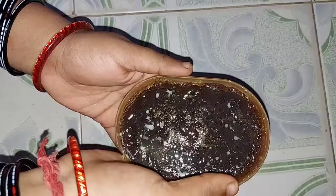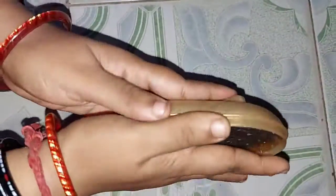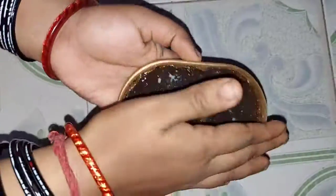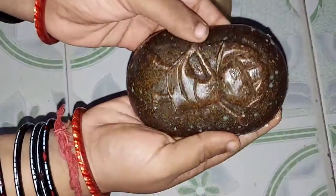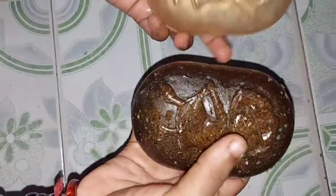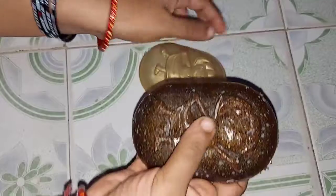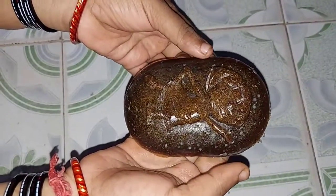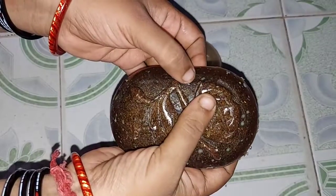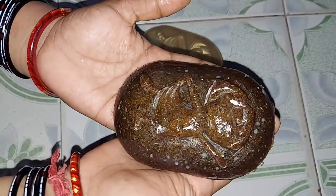Now we are ready. If we press it lightly, we can remove the soap. Our Dora soap is ready! Please like, share, comment, and subscribe. Please click the bell icon. Thank you, thanks for watching, bye bye.